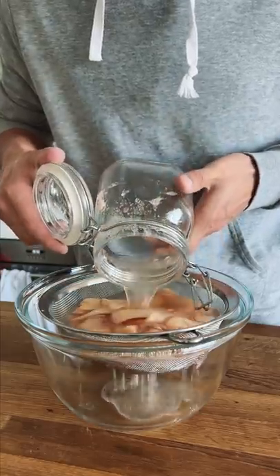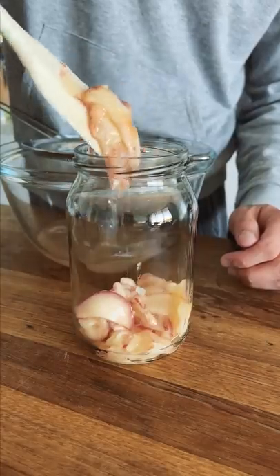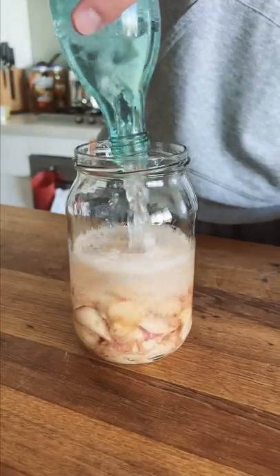I'm going to strain out all the peach solids from the liquid, and instead of pressing all the excess liquid out, I'm going to transfer all the still-soaked peach solids into a jar and pour in a bottle of soju to make peach-infused soju.